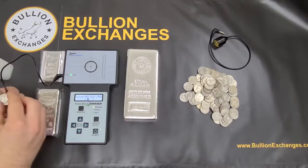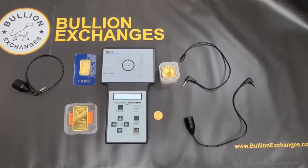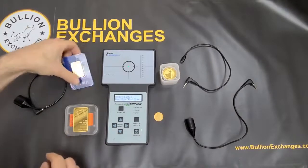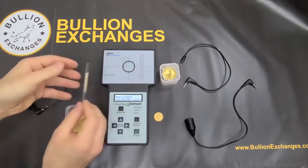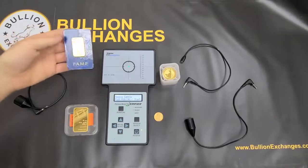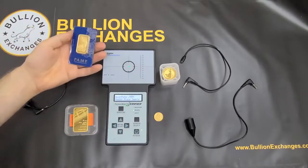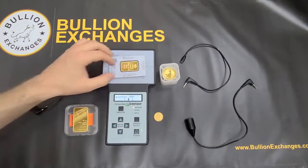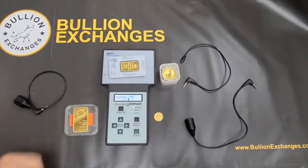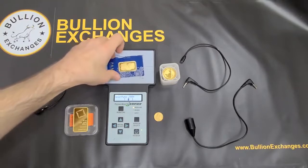Now we're going to move on to testing some gold. I'm going to test a one-ounce gold Fortuna bar in its packaging. I hit the Run Cal button and place it on — it's set to three nines plus and this bar is four nines. We get an instant reading; the bar falls right within the brackets with really no question. That is the one-ounce gold Fortuna bar.